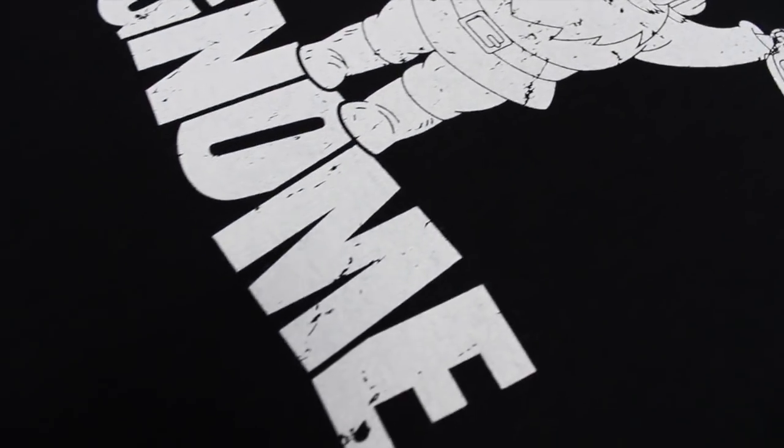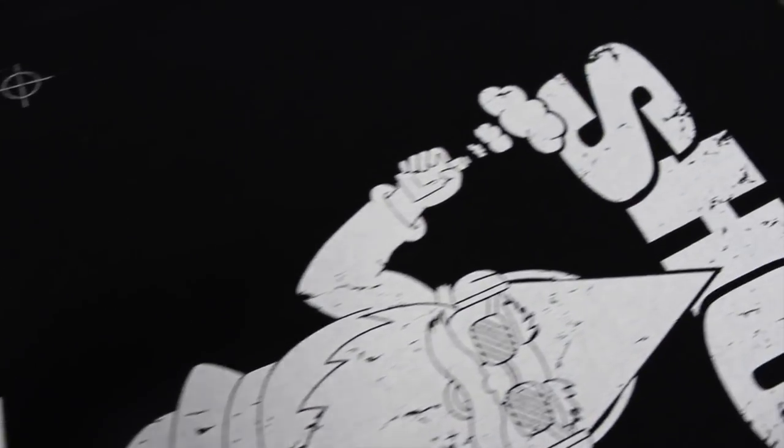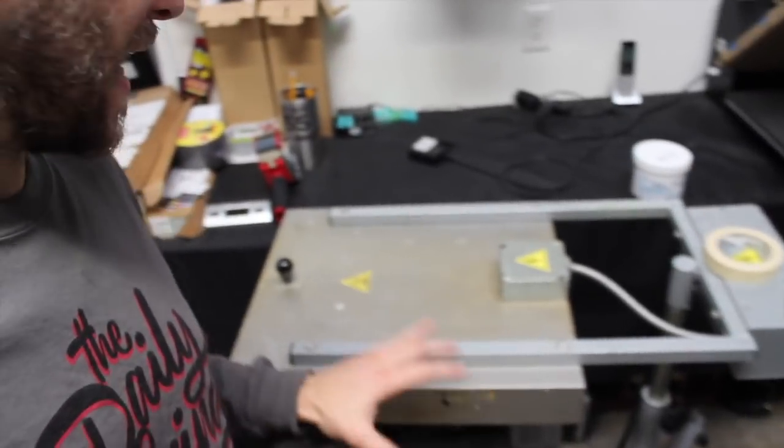I'm pretty happy with that and I'm really digging this ink — we're definitely going to get some more and do some more water-based screen printing. I am just using a traditional flash — it's not a forced air flash. However, you will need forced air to properly cure your shirts.